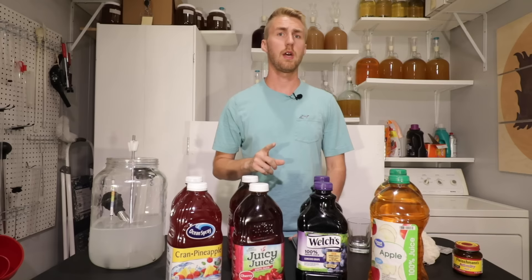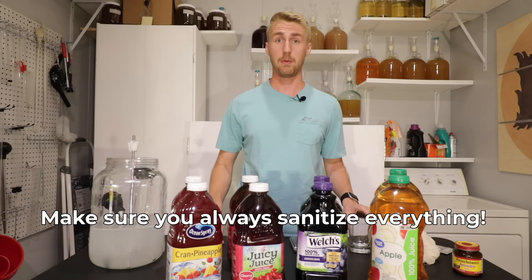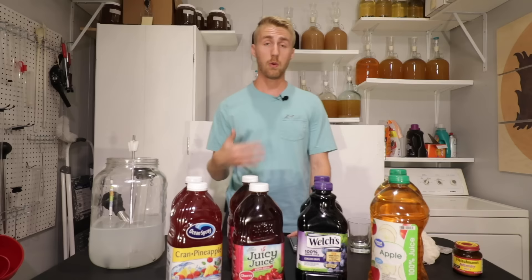What I'm hoping to show you is that using a nicer yeast will yield a better quality product even with something as simple as this. The first step — and you don't have to do this, but I'd highly recommend it — is to take a gravity reading so you know how alcoholic your product is going to be.